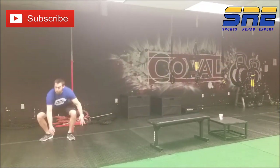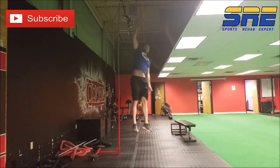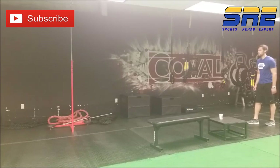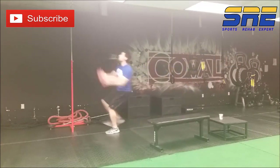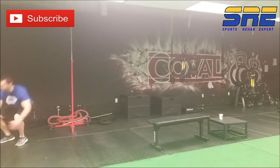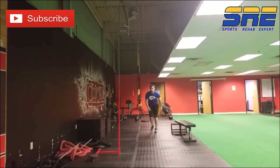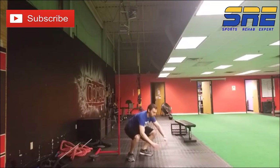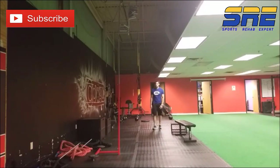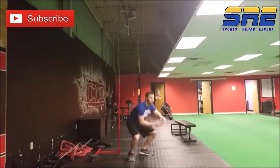Athletes will use two different strategies, and here we have two different videos showing both a two-foot and a one-foot jump approach. In either scenario, the ability to transfer horizontal momentum to vertical force application is a very skill-based activity that must be practiced to be performed optimally. A lot of times athletes are leaving a lot on the table because they don't know how to approach a jump efficiently. While an argument can be made that being a one-foot or two-foot jumper is somewhat genetic, athletes can still jump higher by perfecting the skill of force transfer with both variations.